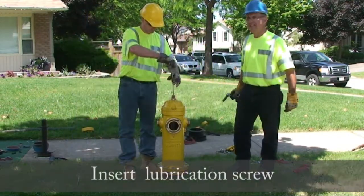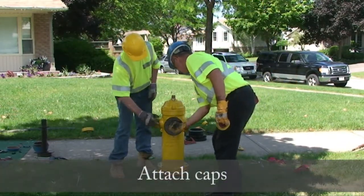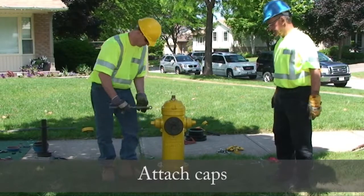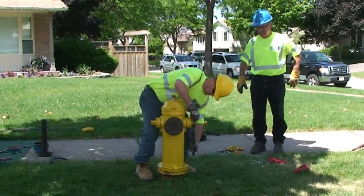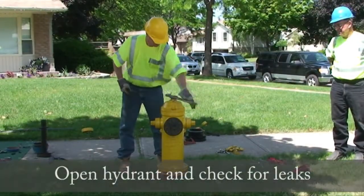After lubricating, insert the lubrication screw. Attach the hose and pumper caps. Open the secondary valve. Now open the hydrant and check for leaks.